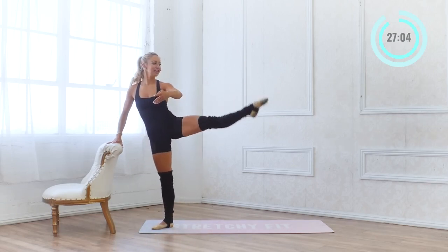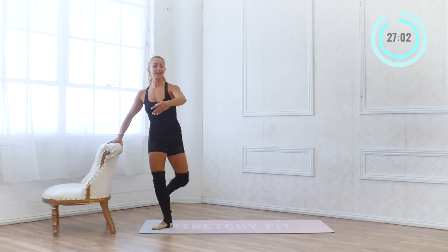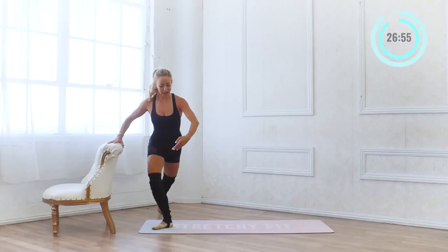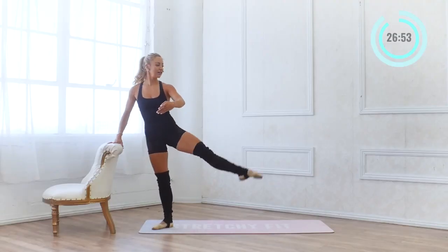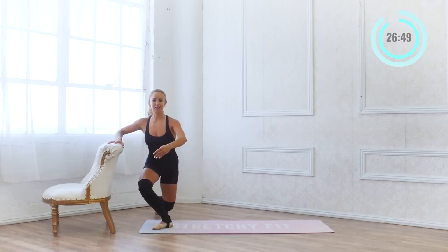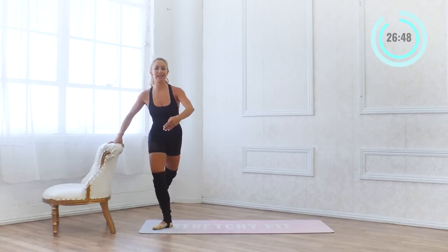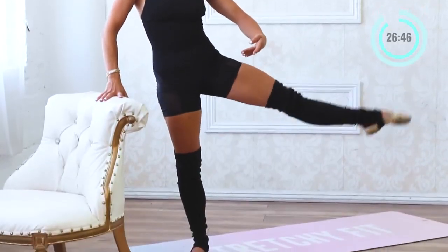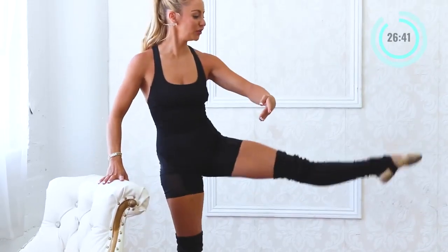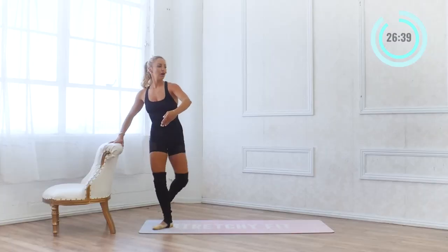We're going to do 10 more like this — 10 and lower, 9 and lower, 8, lower, 7 and 6. I love curtsy lunges because they really get into your booty. 4 and 3 and 2 and 1.